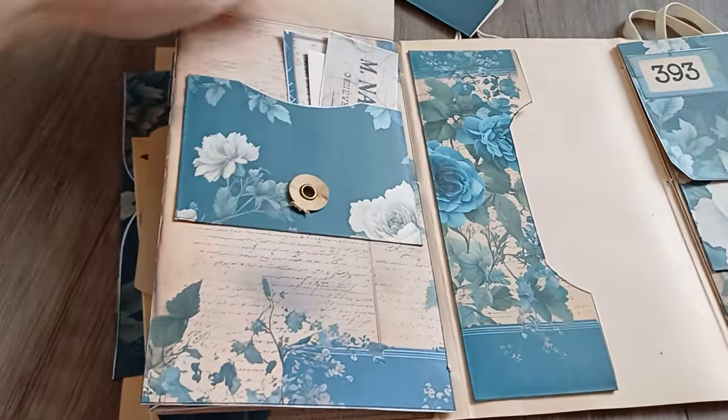I'm closing it this way and then this way. I also created a little cluster here, punched a hole through, and I'm using this fake-leather trim as a closure. On the back cover we have this triple pocket.